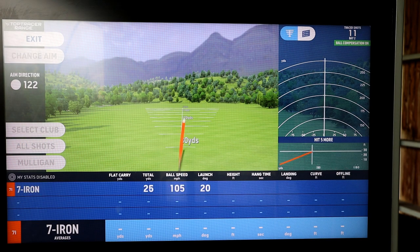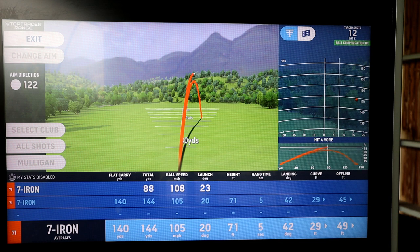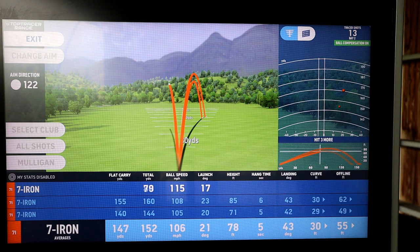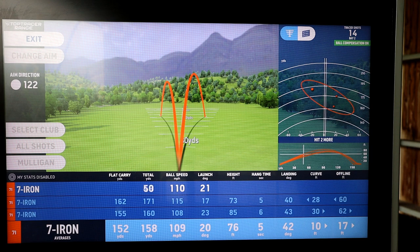So when we're in gapping mode we tell it what club we're using and simply strike the ball. We hit about 10 balls and from that we can work out our average carry, which is far more important than that one shot that you hit a very long way last summer. From there we can now go and actually play golf holes. Not only is it showing me my average distance, it's also showing me my dispersion there on the right hand side. And I can do this for every club in the bag.